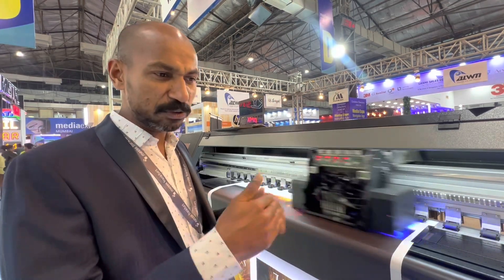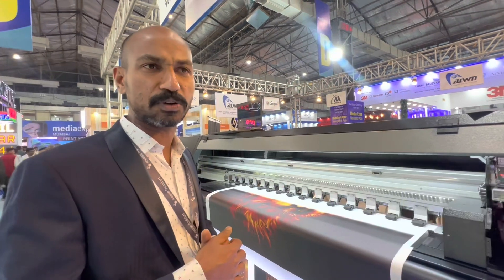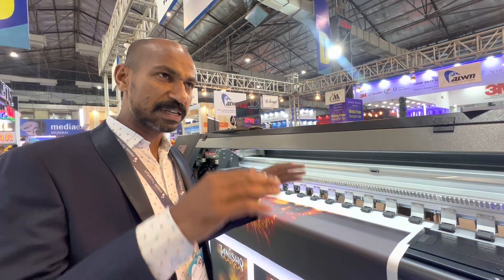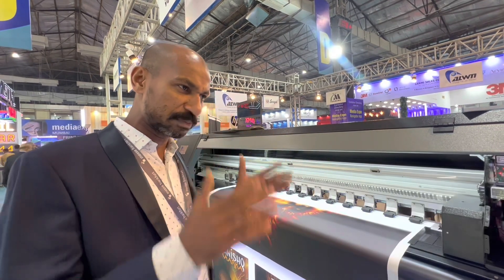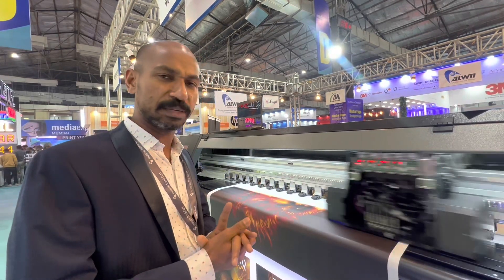After gaining experience with this kind of machine, customers can upgrade to our roll-to-roll and hybrid versions. In India, this is the first expo where this machine is shown. We are always the first to introduce this type of machine.